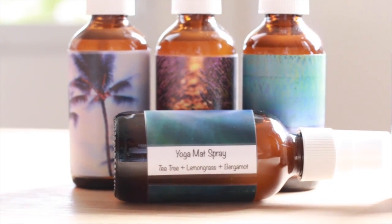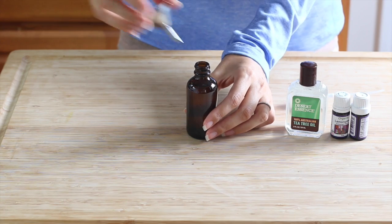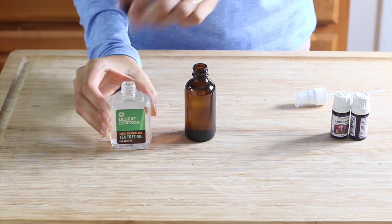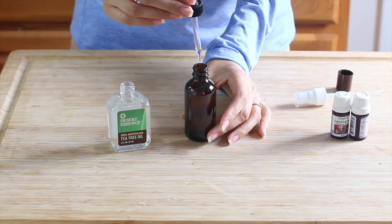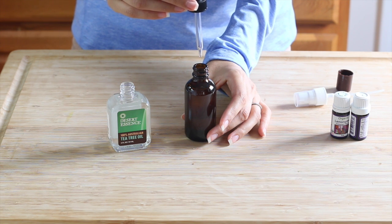For our second essential oil blend we're gonna be using tea tree, lemongrass, and bergamot, using the same base — three quarters distilled water to one quarter alcohol-free witch hazel. I'm gonna be adding nine drops of tea tree essential oil. Tea tree is one of the very best antibacterial, antimicrobial essential oils out there. It's also antiseptic, antiviral, and a fungicide.